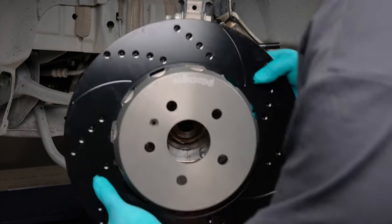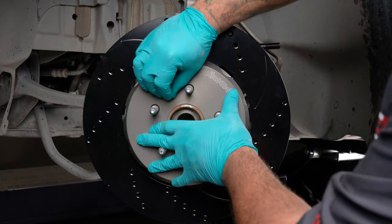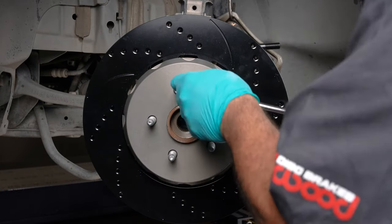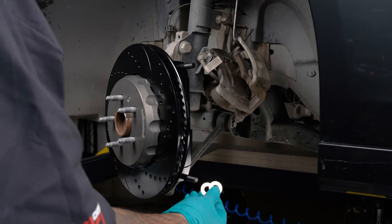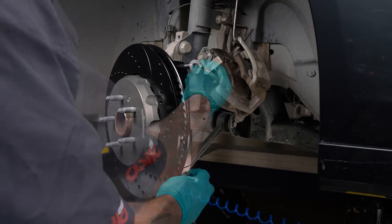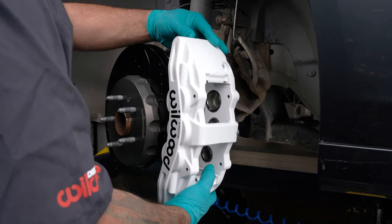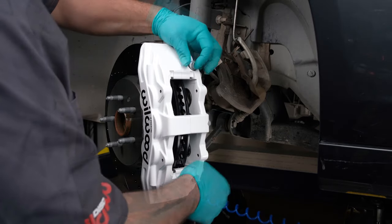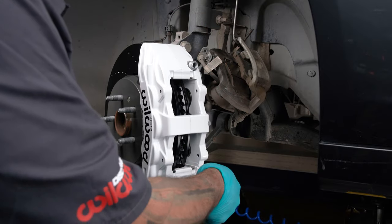Slide the hat rotor assembly onto the hub. Install the hat locator screw to keep the hat rotor assembly in place while continuing the installation. Initially, place two shims on each stud between the caliper and the bracket. Mount the caliper onto the bracket using lock nuts and washers. Temporarily tighten the lock nuts.